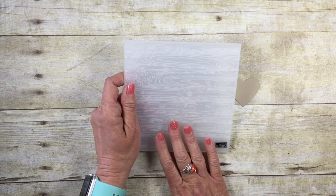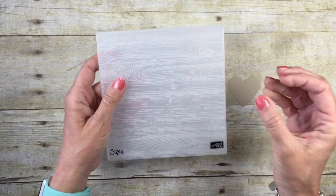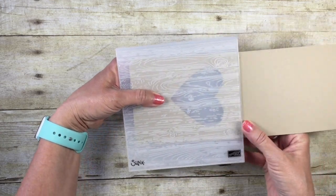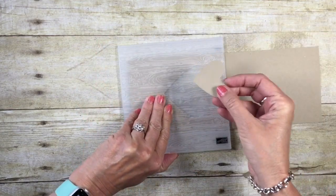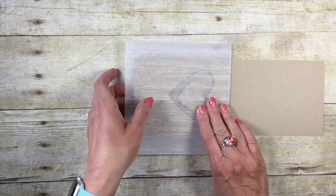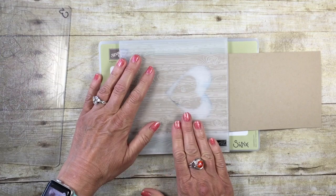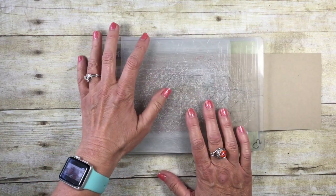Now I'll do the embossing on the card stock using the brand-new Pine Wood Planks Dynamic Embossing Folder. It's called 'dynamic' for a reason — it leaves a really deep impression. You can run this through your Big Shot with the wood grain going either direction. I want my planks going horizontally, so I'll stick the heart in the middle to emboss that as well. Note that with dynamic embossing folders, there's no bottom cutting plate — just use the Big Shot platform with a cutting plate on top.